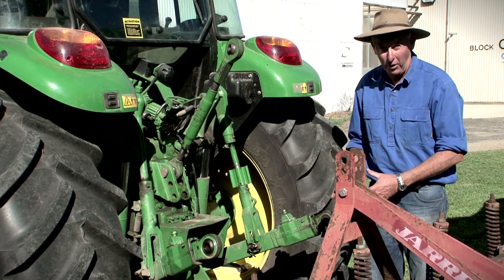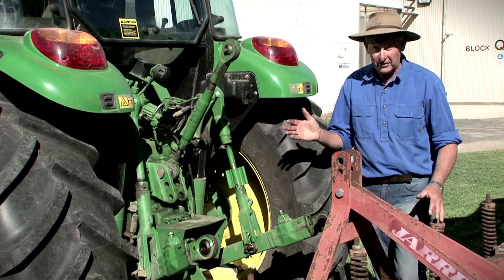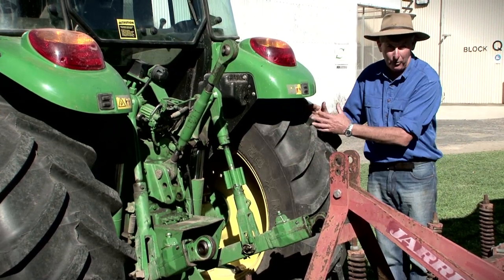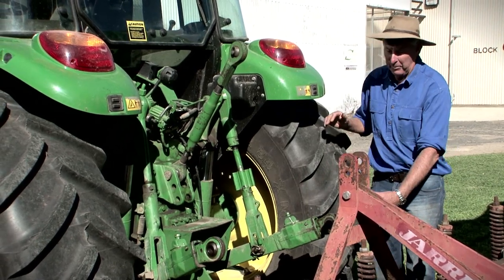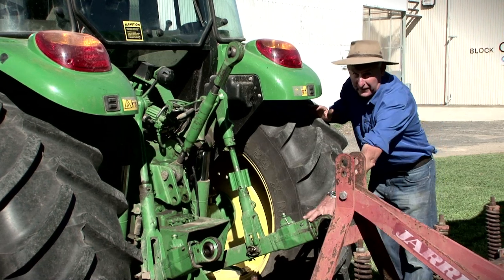Many people over the years have been squashed in between the tractor tyre and the implement. So if it's a two-man operation, make sure that you are outside the tyre when the operator's bringing the tractor back. We don't want to be in here — we want to be out here. If we've got to be moving our arms, we can still do that from outside the actual tyre width.